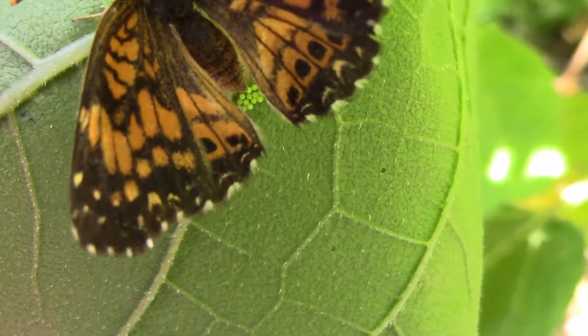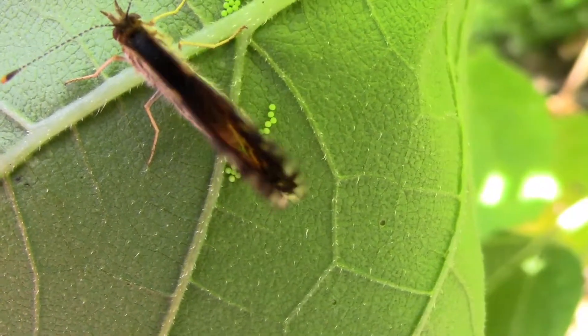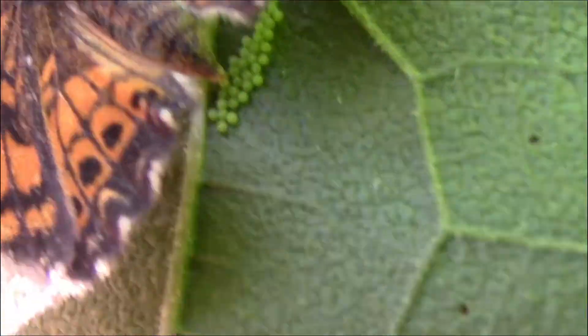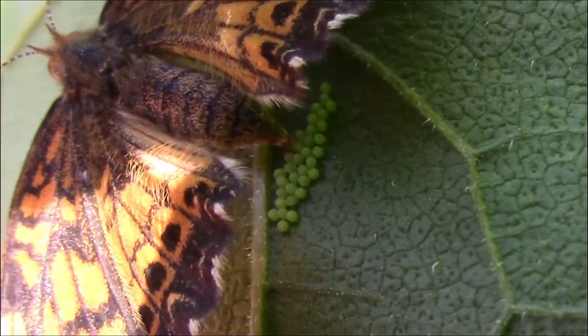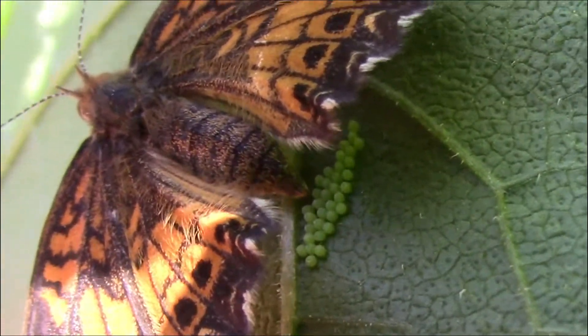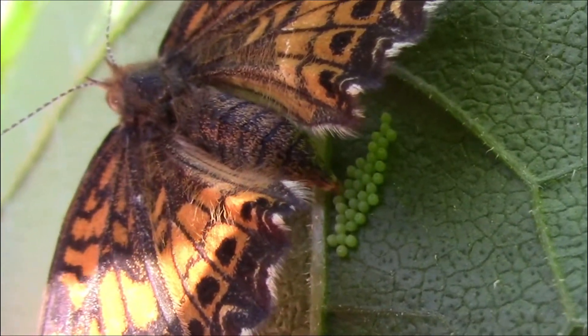A female of this butterfly species can lay about 100 eggs, and they usually lay them all in one area. Some butterfly species lay one egg at a time, but these little butterflies lay them all in one spot, and they can do a lot of damage to a plant in no time.